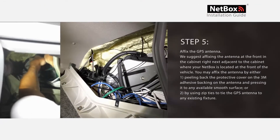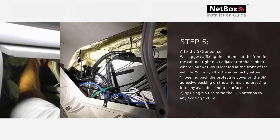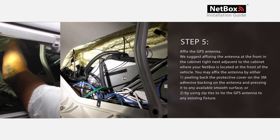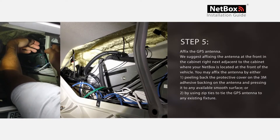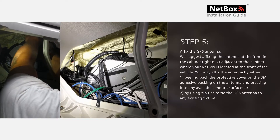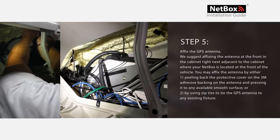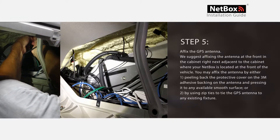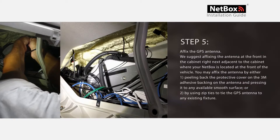Step 5: We suggest affixing the GPS antenna at the front of the adjacent cabinet next to where your NetBox is located. You may affix the antenna by either peeling back the protective cover on the 3M adhesive backing on the antenna and pressing it to any available smooth surface, or by using zip ties to tie the GPS antenna to any existing feature.